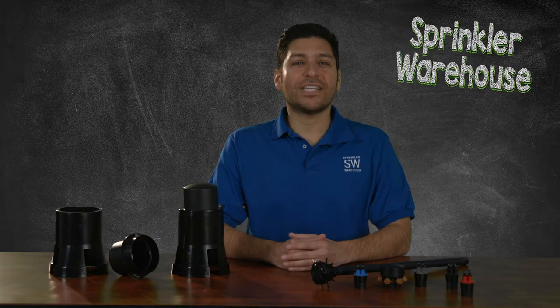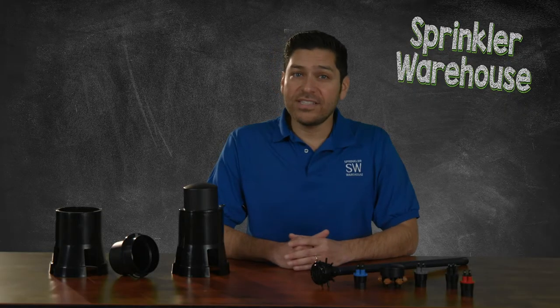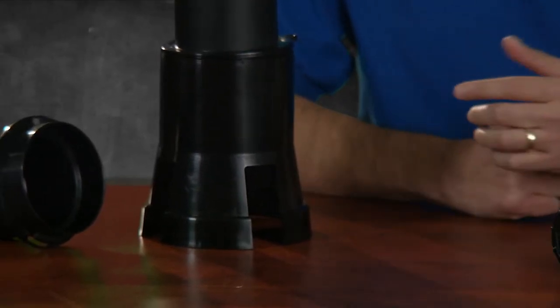An emitter box is a valve box that is manufactured to cover multi-outlet drip emitters. These differ from standard boxes in that they have slots on the sides to accommodate the drip irrigation distribution tubing.